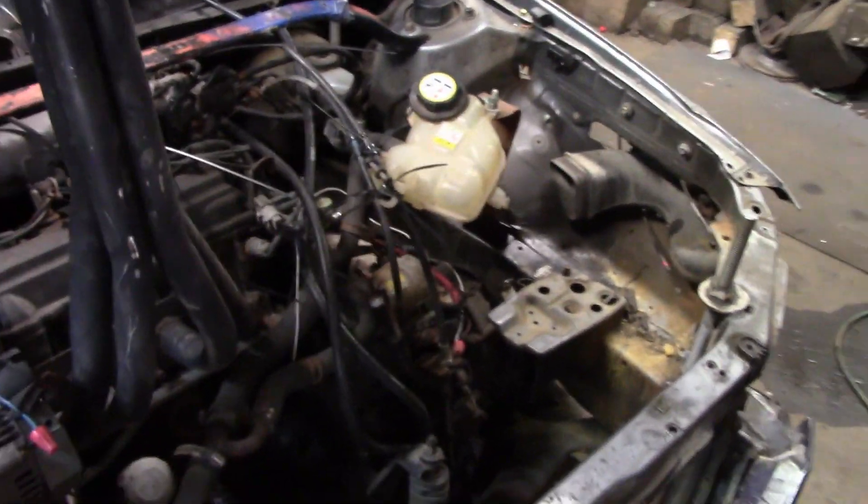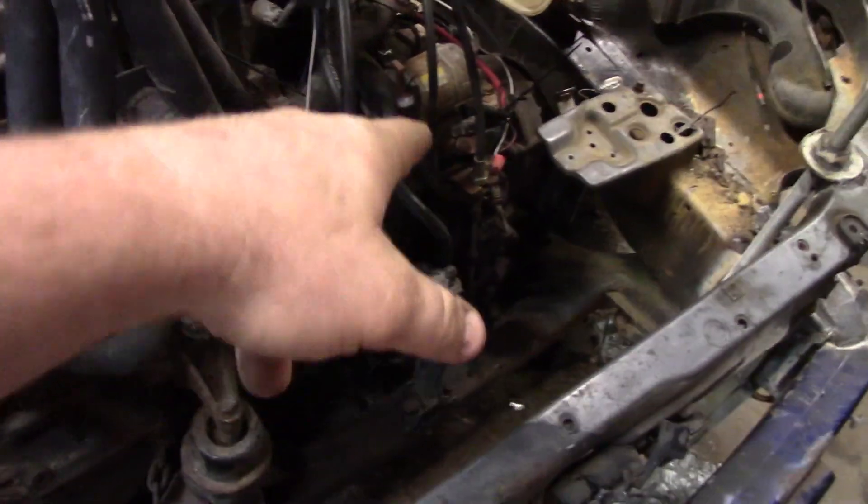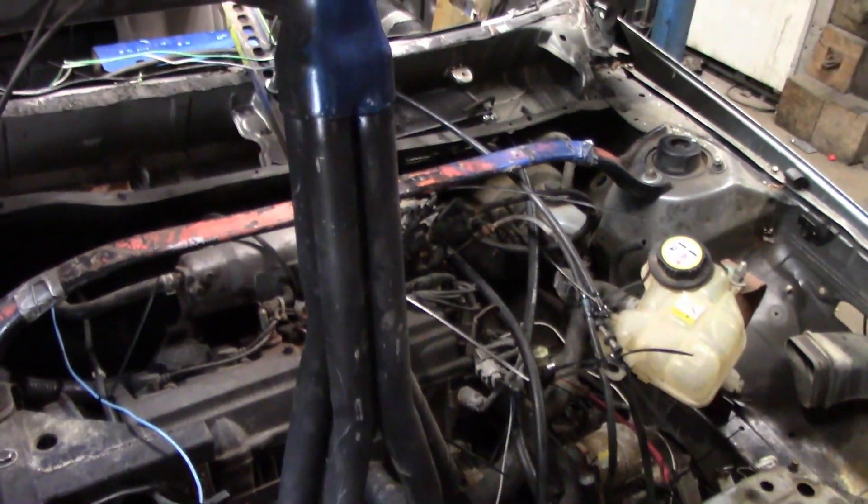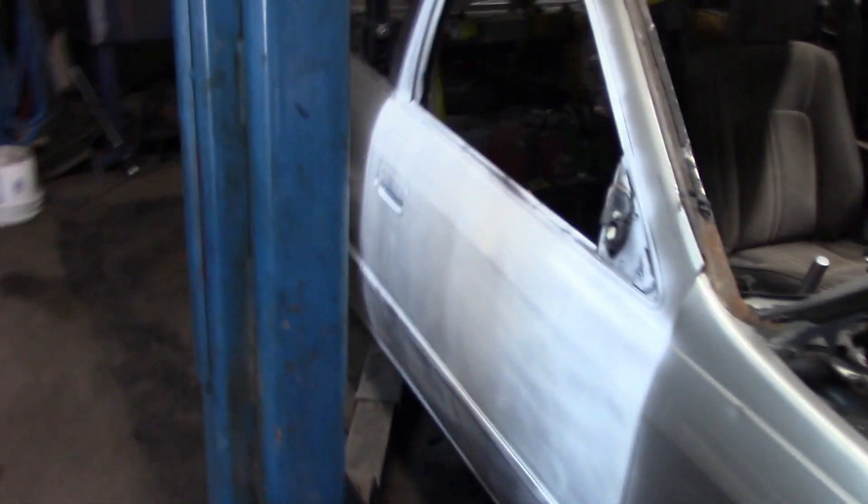There was no real big issues with this. When I went to start it, it didn't really want to start — I think it was a bad connection at the starter, so that's been addressed. Struts are a little worn out in the front, but I'm not going to bother changing them. They're not super rusty, they're just worn out. It's got a lot of miles on it.